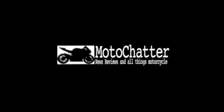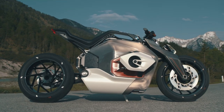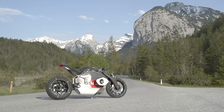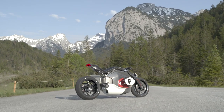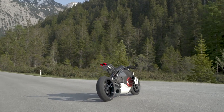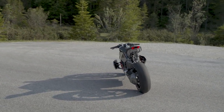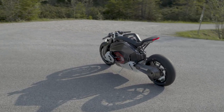Hello and welcome to Moto Chatter. We can see straight away that the BMW DC Roadster is meant to be a serious performance machine. With its forward-tilted aggressive stance and low handlebar position, it looks like it's moving when it's stood still. The Boxer outline and shape is preserved by two structured protruding side elements.